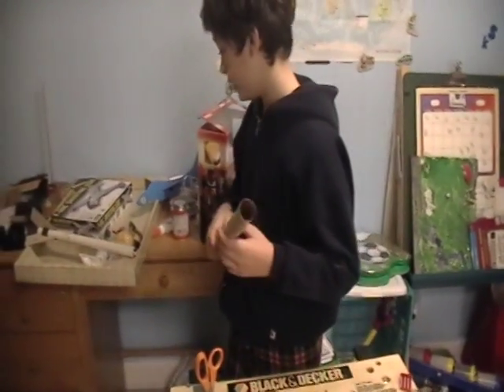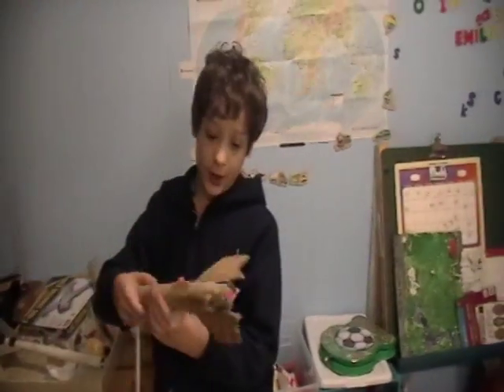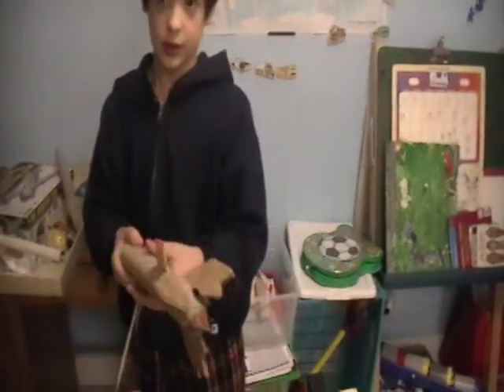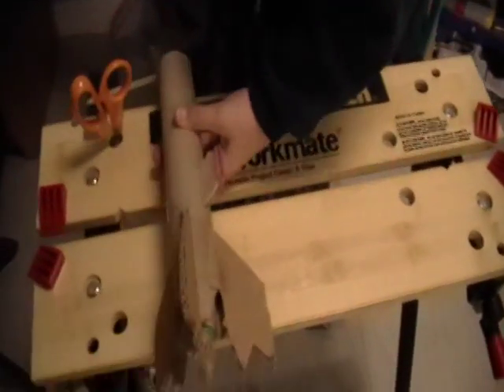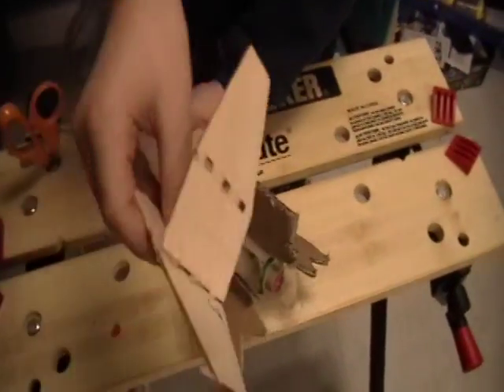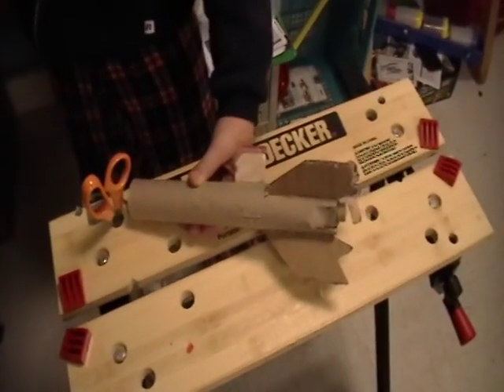You can't have glue on them like this one. Next, what you need is some fins for your rocket, like these. The fins can be designed like that, like this, or like this one over here.